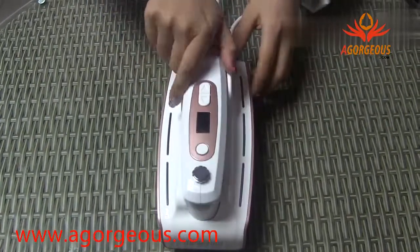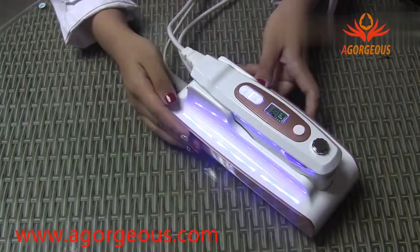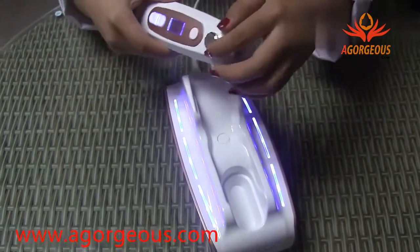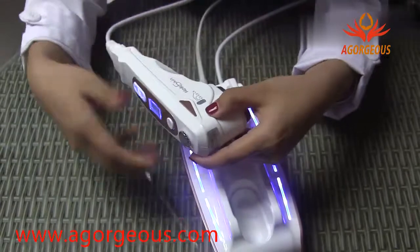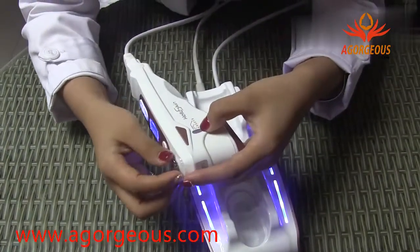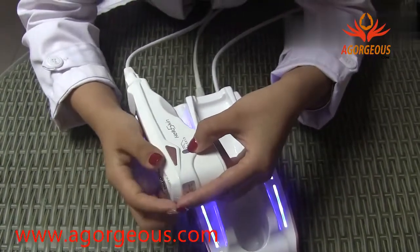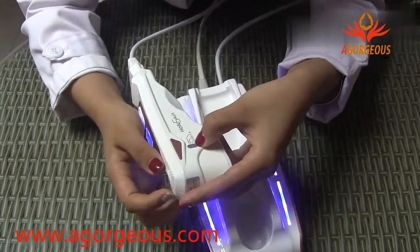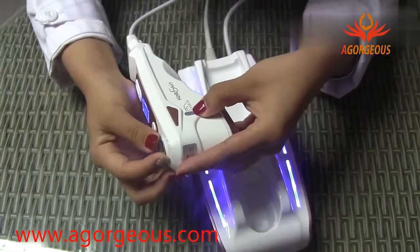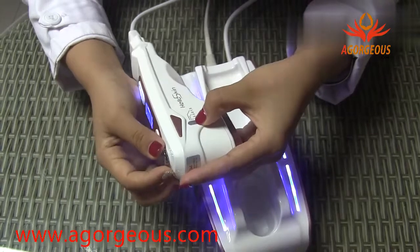Now we can see how to use it. Firstly, you need to press this power button and the machine is on. This button is used for adjusting the depth tips, and the red line equals the depth. Now it is 1.5, and we adjust it to 3. You can see the red line equals to 3, and we adjust it to 4.5 — it equals to 4.5.